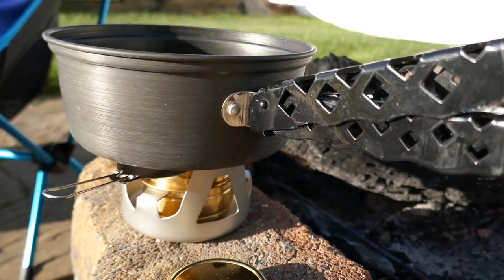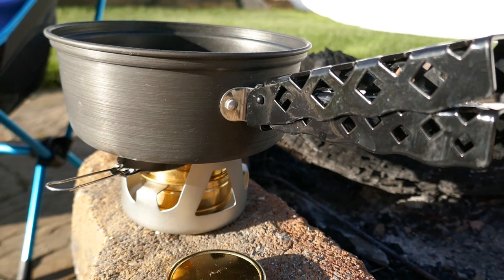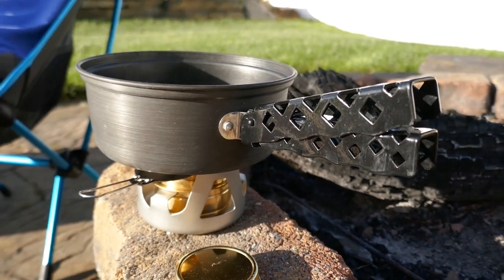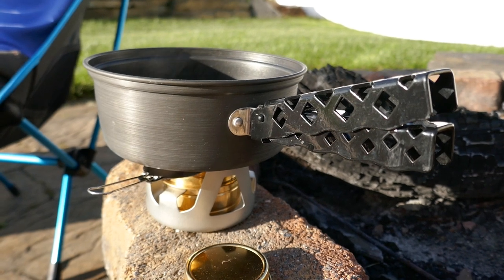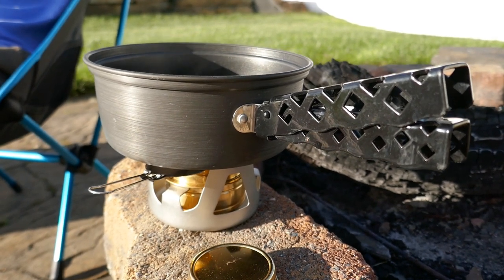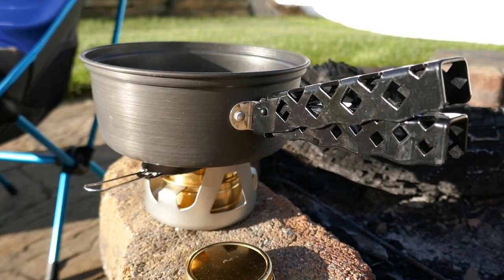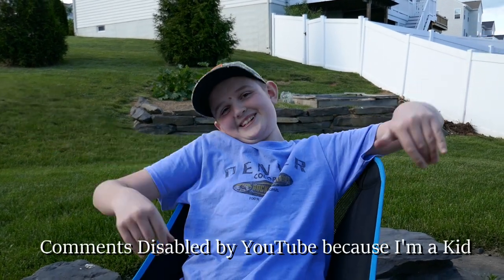So guys, after deliberating for about two hours, we've decided that we're going to give this away to one lucky person, even though it doesn't really work well. They can just use it for hot chocolate, apple cider, or coffee — or they don't have to use it at all; it could just sit in their basement. I'm not really impressed and I do believe there are better alcohol stoves out there. Just make sure to leave them in the comments — oh wait, they're disabled, so I guess you can't.